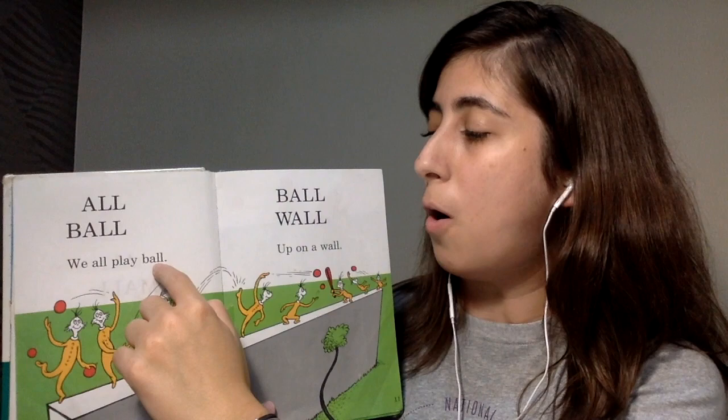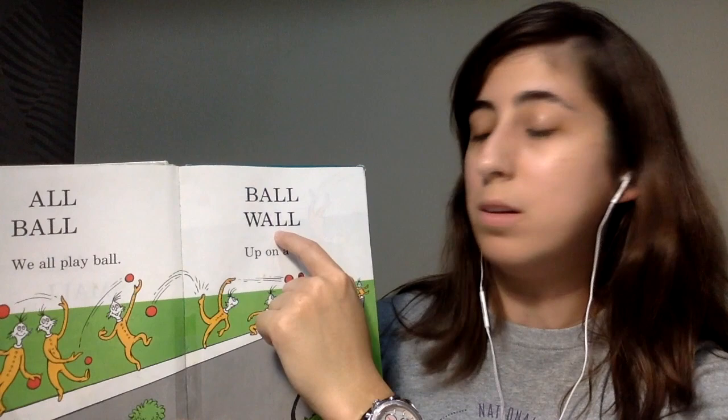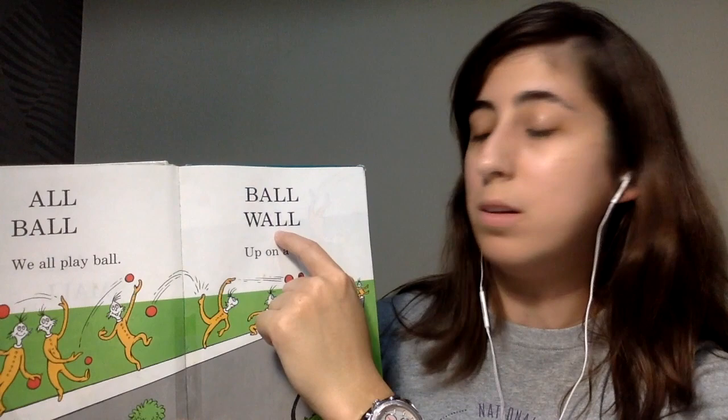All. Ball. We all play ball. Ball. Wall. Up on a wall.